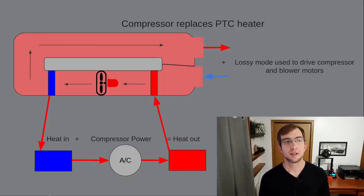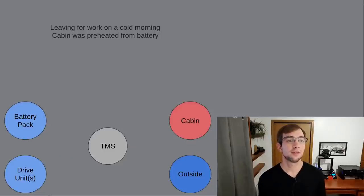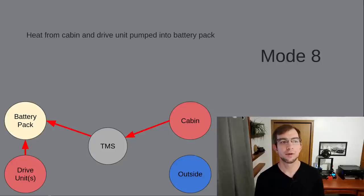This is one of a few possible causes of the scattered reports of Octavalve heating failures you may have heard about. I'll have another video at the end of this series diving into these heating failures. To demonstrate the last two lesser-known advantages of the Octavalve system, we're going to walk through an example scenario. Suppose you're getting ready to leave work on a cold winter morning. You've preheated the cabin from battery power, but the battery pack and drive unit are still cold. When you arrive at work, the cabin is still warm, the drive unit has gotten warm, and the battery pack has warmed a little due to internal resistance. Instead, we're going to use mode number 8 and pull heat from the cabin and drive unit and use it to warm the battery.